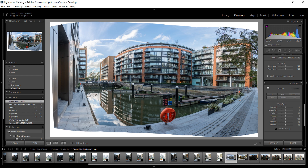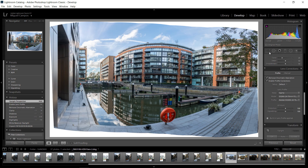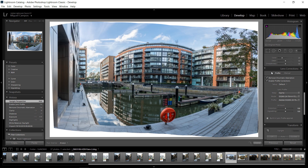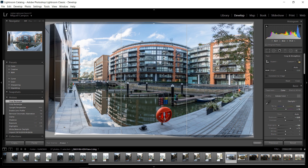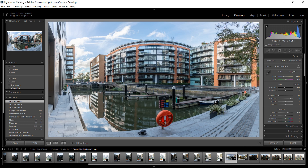And auto-transform. Cool. So now we have these parts right here to clean up. Once my Lightroom comes back to normal, we just select the Crop tool. Bear in mind that this file is huge. So we select the Crop tool and crop like so — and done. And there it is: a nice panorama in HDR.